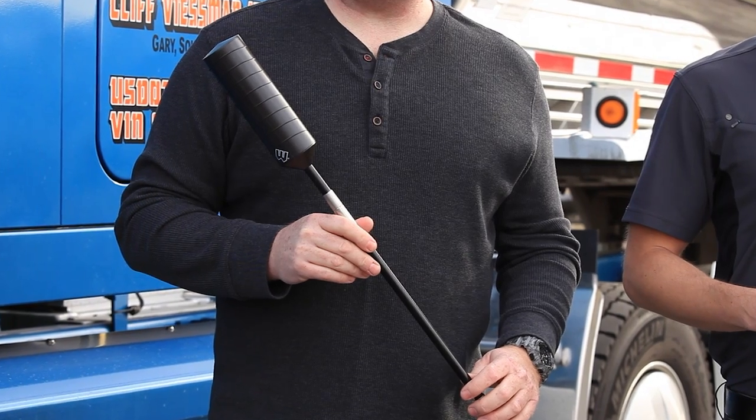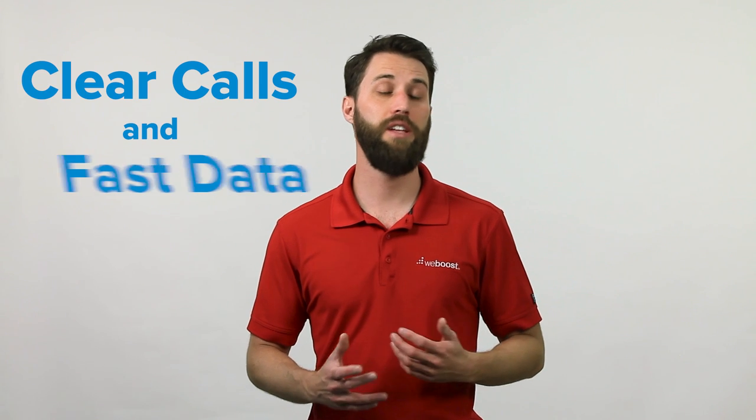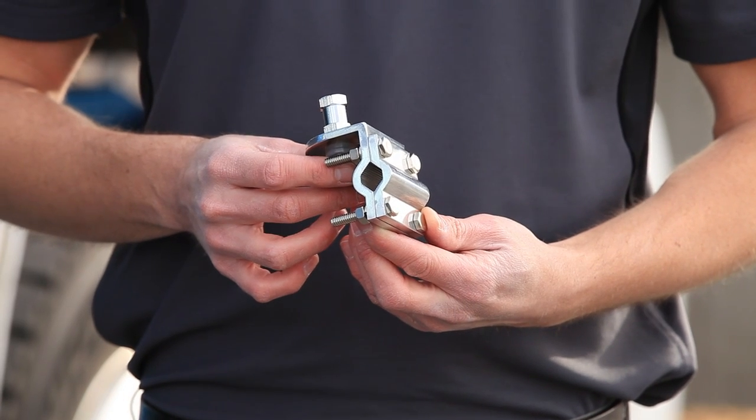The Drive 4GX OTR comes with a specially designed mirror mount antenna. This antenna works on 4G and 3G frequency ranges, so it will boost your voice and data for clear calls and fast data speeds. It also comes with a bracket to mount it on your mirror.